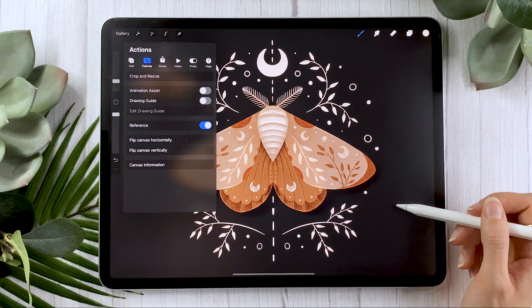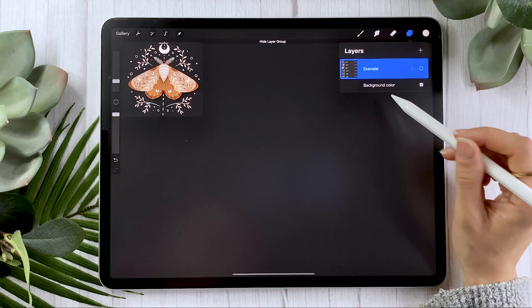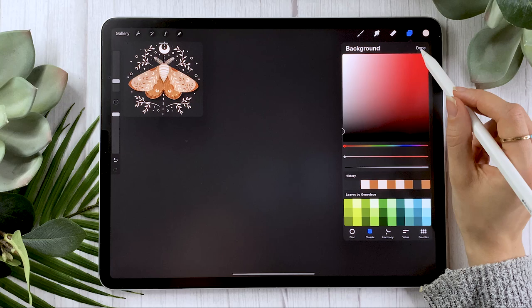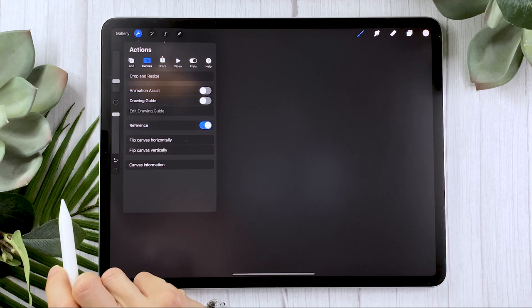Now for this tutorial, we're going to change the color of the background. I recommend going with a charcoal gray — not quite black, because we want to have some shadows behind the moth, but still very, very dark. And to make things easier, we're going to activate symmetry. So to do that, go into the wrench icon menu, activate the drawing guides, and select edit drawing guides.